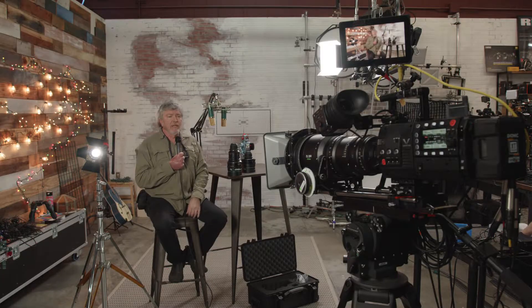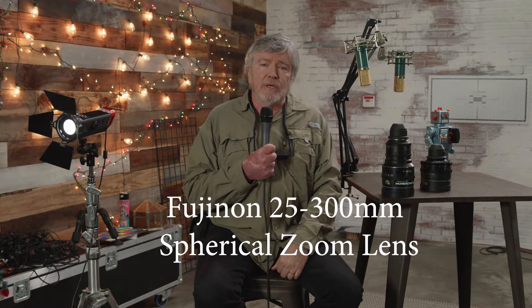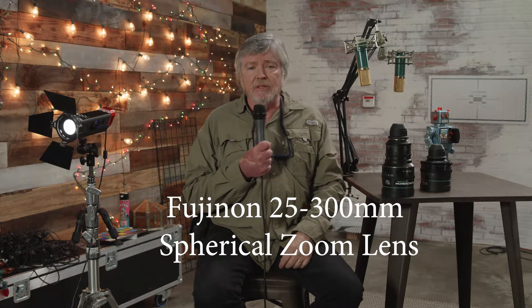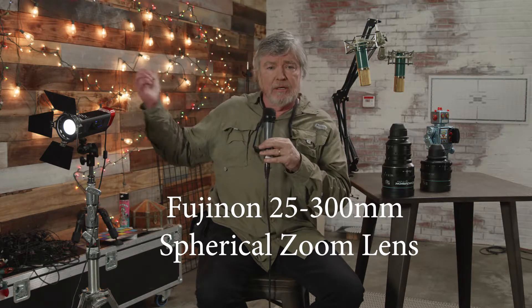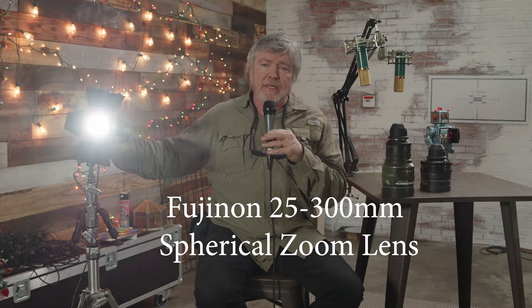Right now you're looking at a Varicam V35, and the lens is a Fujinon 25 to 300. Right now I believe we're at 25 mils, and we're going to switch to the anamorphic and get a similar size. The things you'll want to compare are the bokeh on the highlights in the background, the flare, and we're also going to try a 50 millimeter — that's a T2.8 — also anamorphic from P&S Technic. They have a whole set, but we just have this one here today.